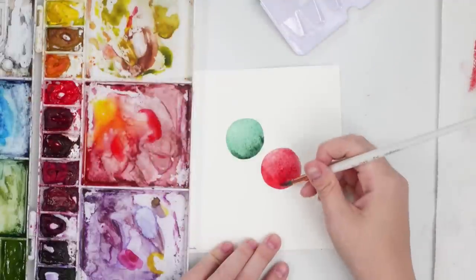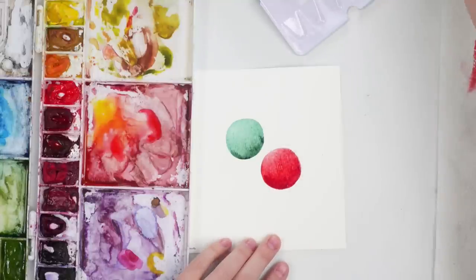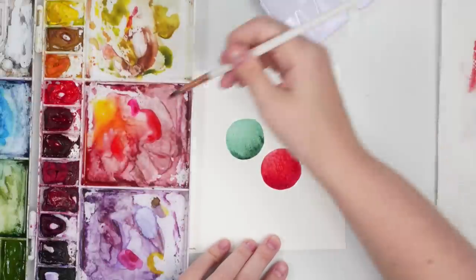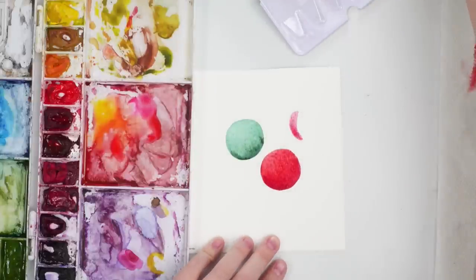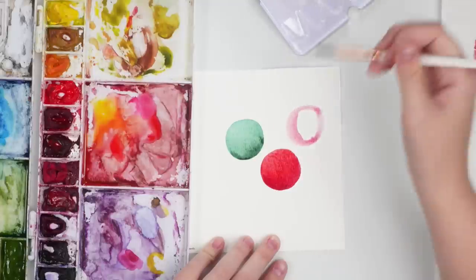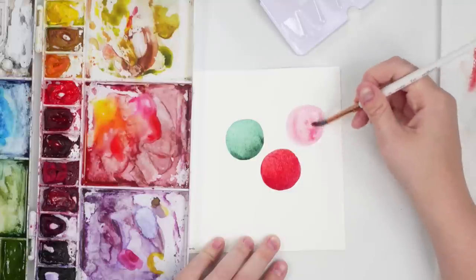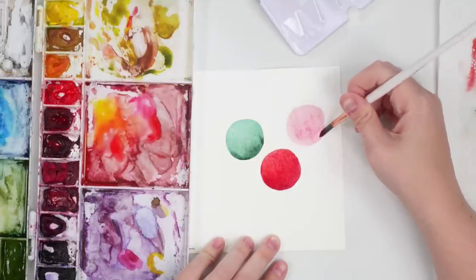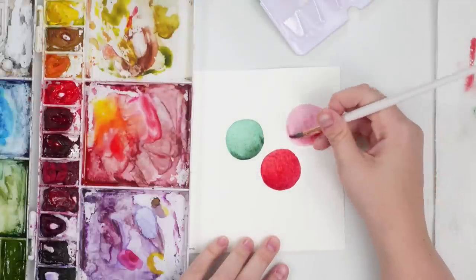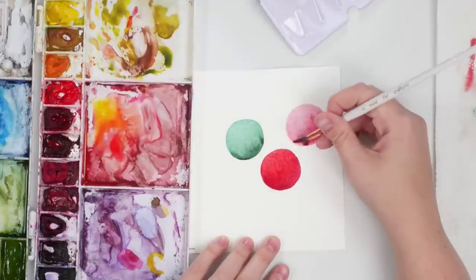I'm grabbing a bit more of my dark red and adding it to the underneath to get that shadow, then blending it out. I'm going to add one more — I think I'll do pink, kind of a more modern palette. A little bit lighter. If you want to trace the circles to make them perfect you can definitely do that. I'll just grab a little bit more darkness on one side, and add a little bit of green to the pink to give it that shadow color.